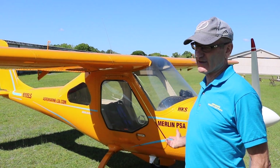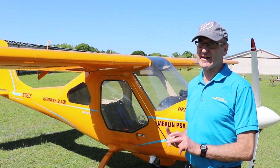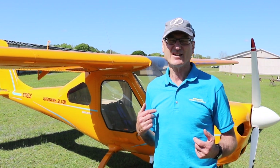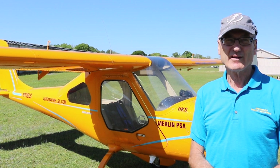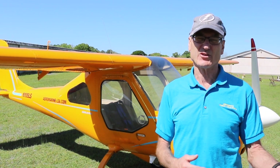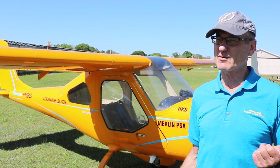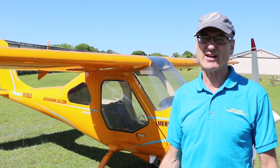You can get the airframe — mostly finished yet still 51% compliant — for under $20,000. Then add the engine package for under $10,000, which includes the full firewall forward: radiators, cowls, propellers, all the nuts and bolts, cooling, and exhaust. Compare that to the HKS at $12,000 or the Rotax 582 at over $6,000 plus the firewall forward separately. You could finish this airplane with a basic glass panel for around $35,000 in a few weeks, and the deluxe version with ADS-B in and out and moving maps is hard to break $45,000 to $50,000.